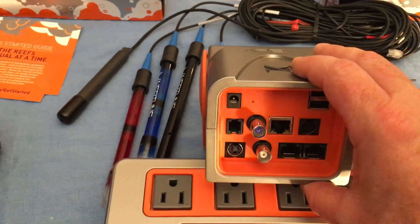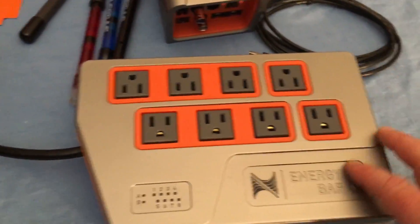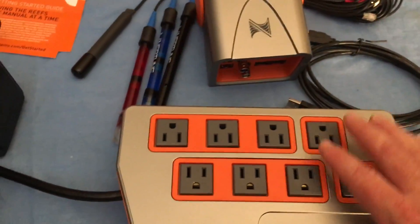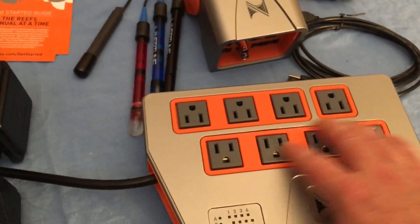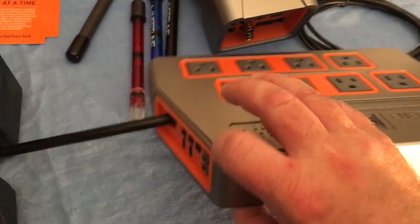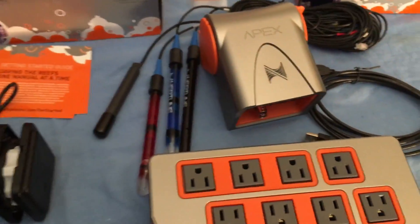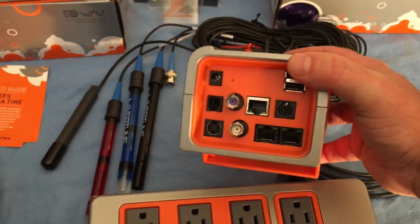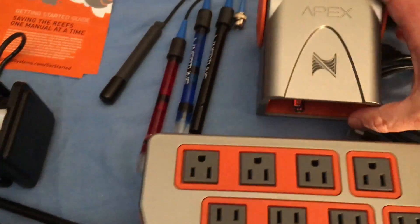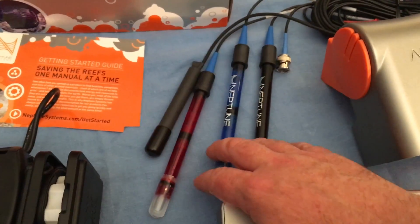There's a power port — this thing can draw power from the Energy Bar 832, which is the second piece of equipment here. This hooks up to my Apex and I'll be able to control all these different ports, monitor how much power they're drawing, turn them on and off. There are indicator lights and more ports on the side for accessories. Once you start plugging everything in, all the probes will only fit into one of the slots, so it shouldn't be too difficult to figure out. It comes with a temperature probe — I'm not quite sure which one is which here, but I know this is temperature.